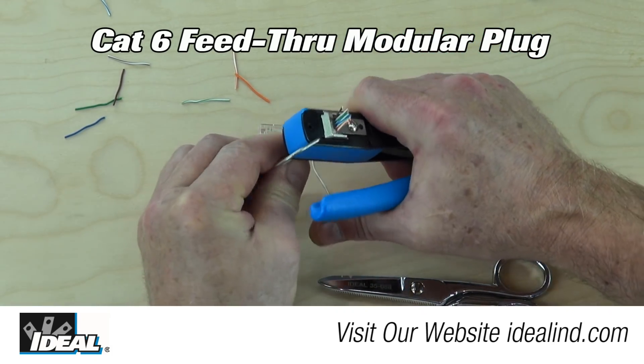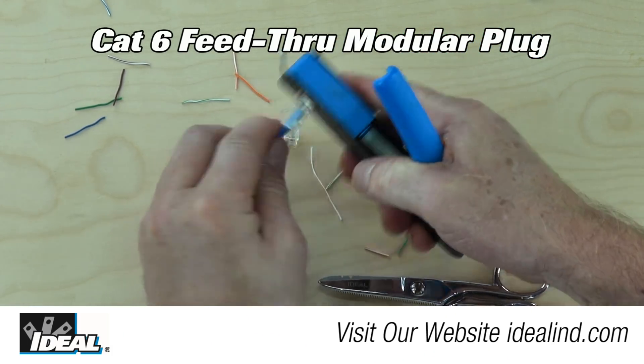Ideal is pleased to announce our new CAT6 feed-through modular plug and FT45 crimp tool product line.